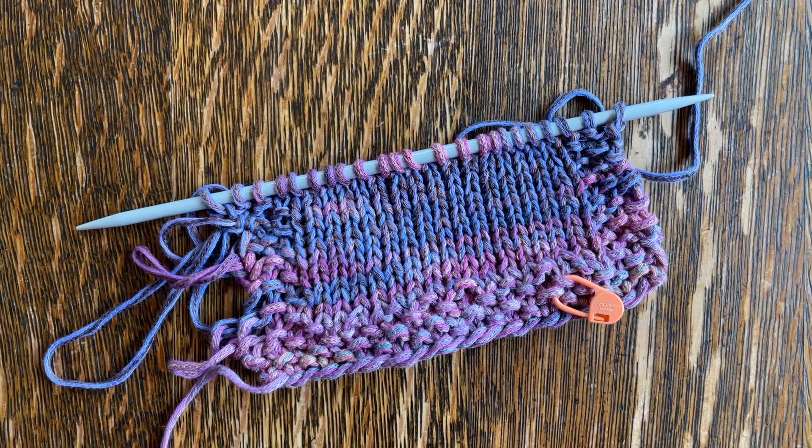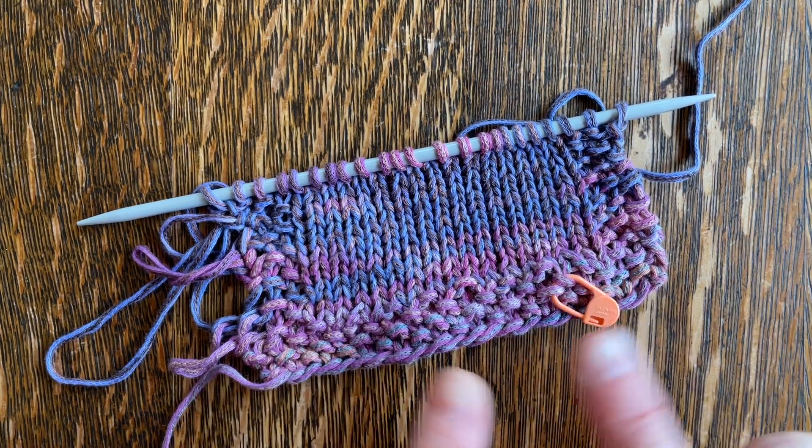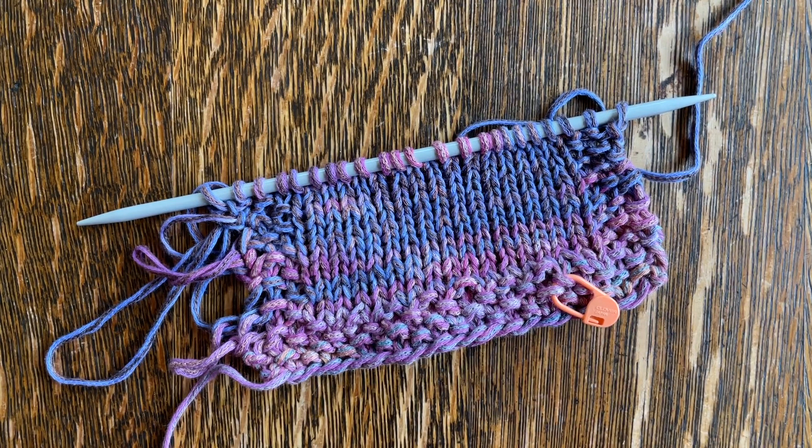This is Iris from Cashmere Goat, and in this tutorial video I'm going to be showing you how to knit a flat-looking gauge swatch but have it behave like a circular knit in-the-round piece of knitting.